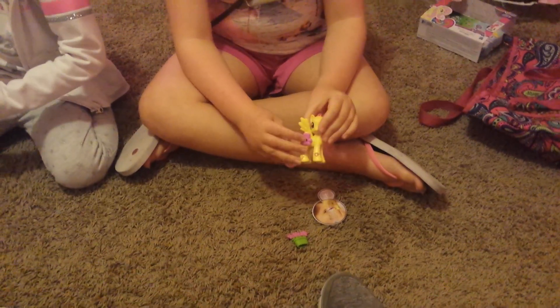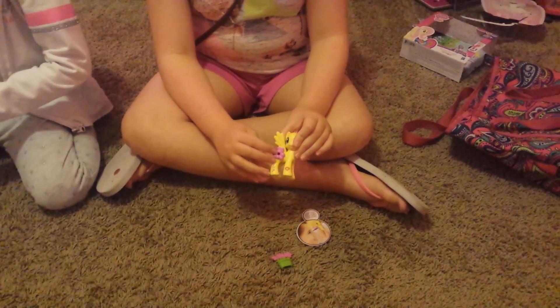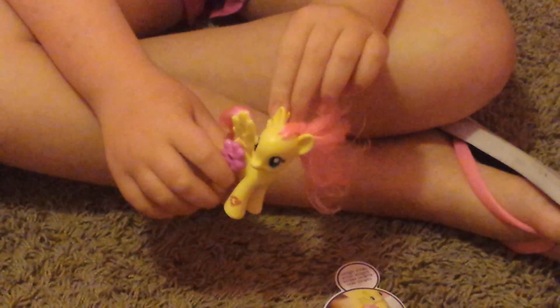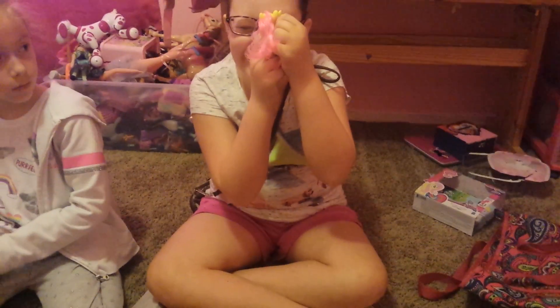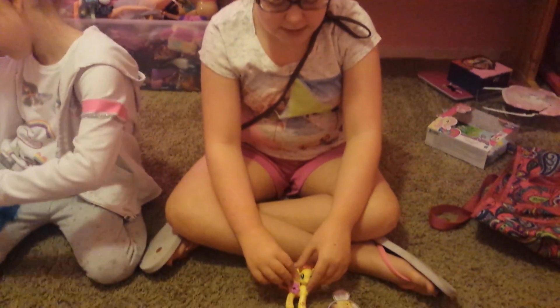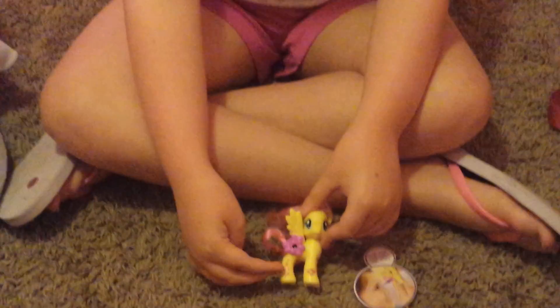And on her cutie mark, there is a hole where you can see a little secret scene inside. You obviously won't be able to see it on camera, but it looks like just Fluttershy playing with some animals. She is really detailed — I like all these little butterflies and flowers down here.